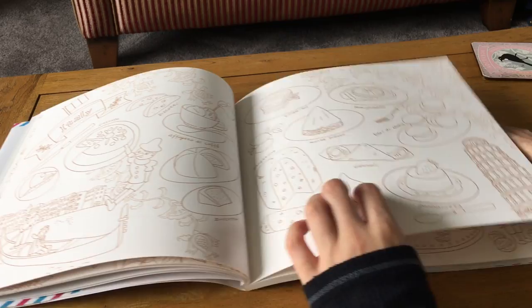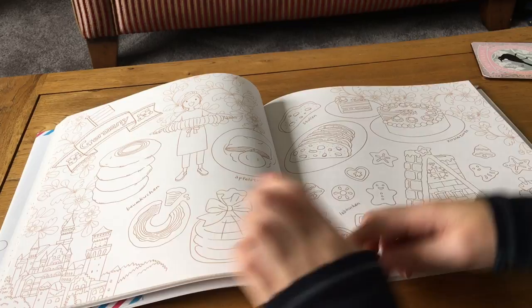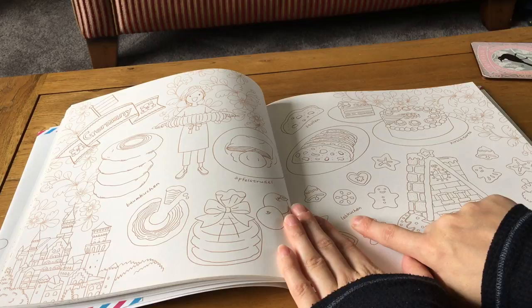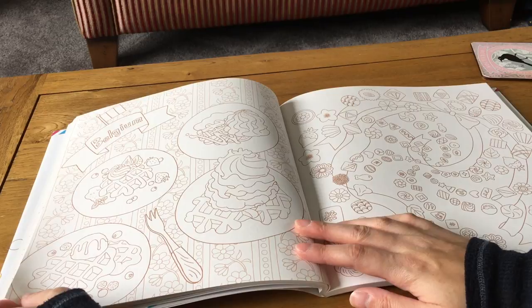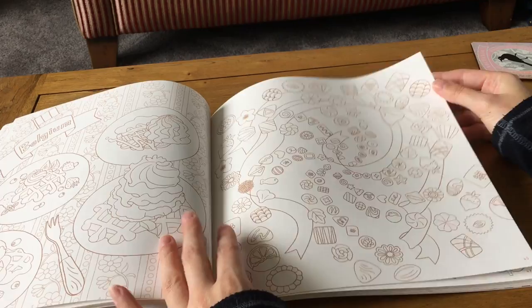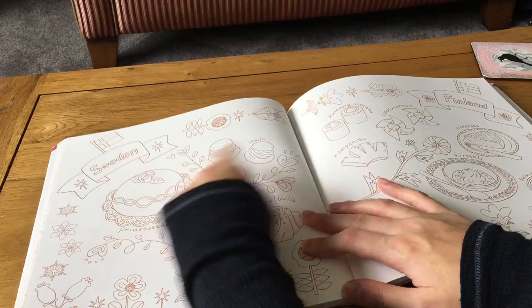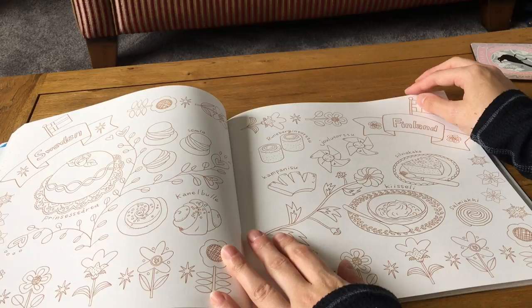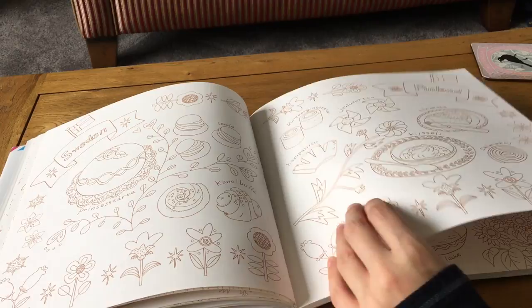Next is Germany with Apfelstrudel, Baumkuchen, Stollen, Schwarzwälder Kirschtorte, Lebkuchen, and gingerbread house. Then Belgium, famous for waffles but even more so for chocolate — there's lots of Belgian chocolate on that page, which is quite cool. Then Sweden with a princess tårta, which I know from Bake Off — it's a cake with green marzipan — and a semla. Then Finland, though I'm going to skip the Finnish pronunciations because I honestly can't manage those.